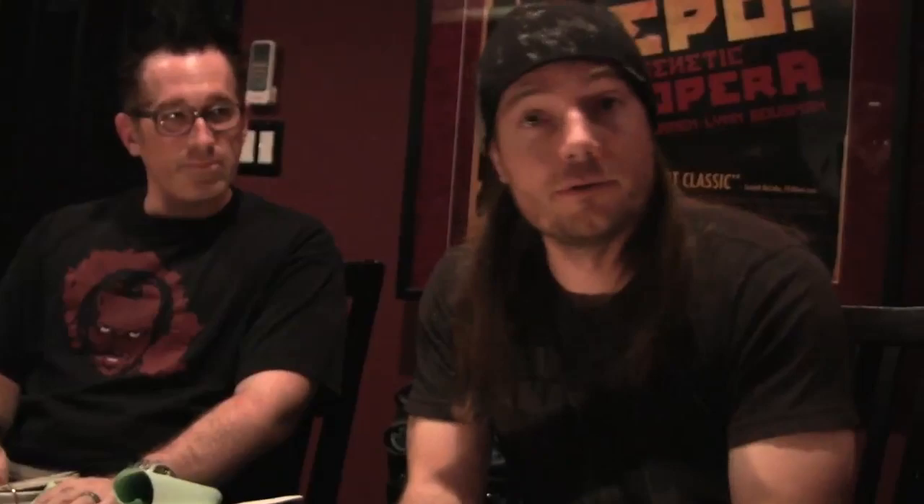Instead of sitting there waiting and continually trying to beat down doors to make Repo 2, Terence and I decided to say, fuck it — let's make our own thing. Let's not ask permission, let's go out and do it. If you like something like Repo, those type of dark musical films don't come along every day. So we decided, why wait for permission? Why don't we go do another one? And we reunited with many of Repo's cast and crew to bring you The Devil's Carnival.